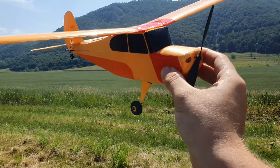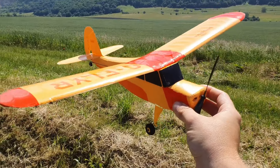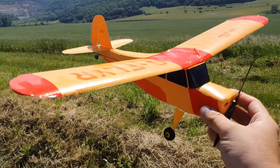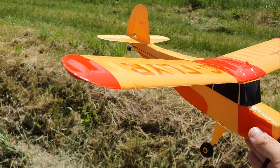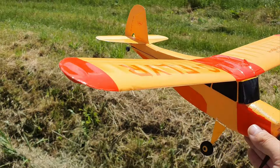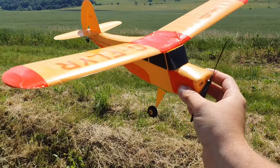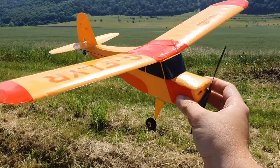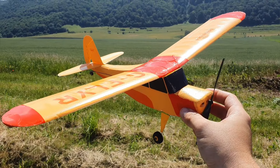There it is, guys — HobbyZone Champ. Great flyer, as it says on the wing. It means a lot to me, so I like to fly it every now and then. Let me know if you had one — many of you probably did. Let me know what your experience was or is with this. Leave it down in the comments below. Don't forget to like the video if you enjoyed it, subscribe if you haven't already, and I'll see you next time. Bye.